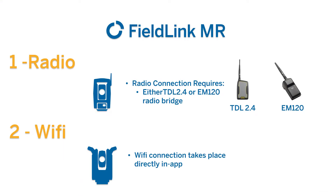To begin, you'll notice there's two main ways to connect to an instrument, either via radio or via Wi-Fi. If you're connecting via Wi-Fi to an RP-T600, that connection will happen right in the app. If you're connecting to an RTS, you're going to require an external radio bridge, such as the TDL 2.4 or EM120.